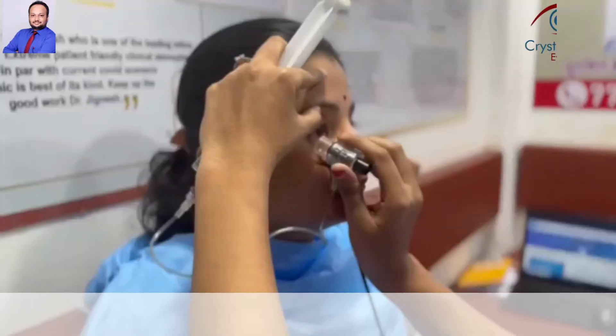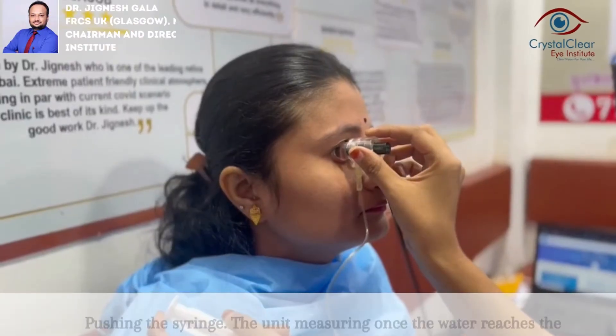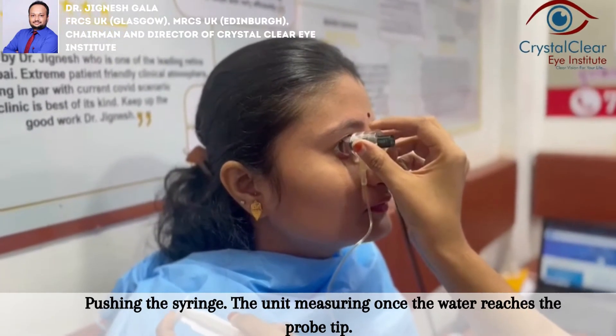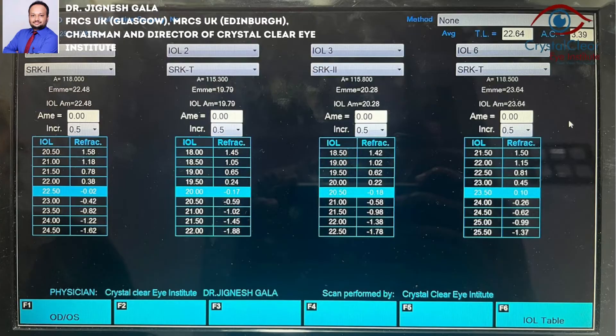The scleral shell is then filled with a 40-60 mixture of goniosol and dacryos, and the probe tip is placed into the solution. Align the ultrasound beam with the macula by having the patient look at the probe tip fixation light, then simply take your readings as usual.